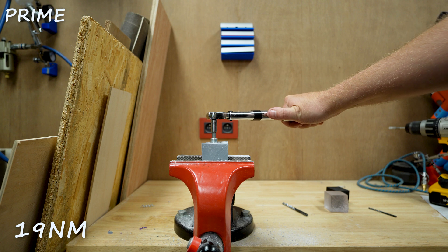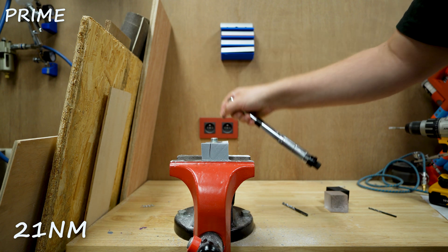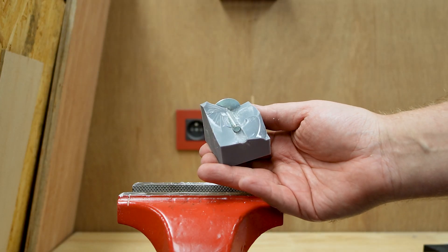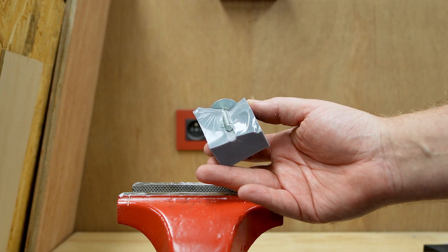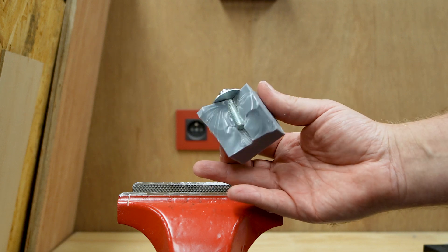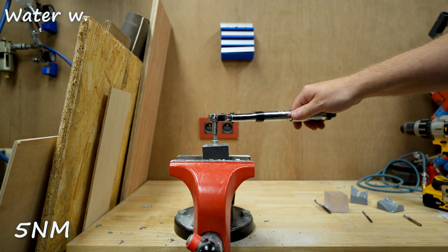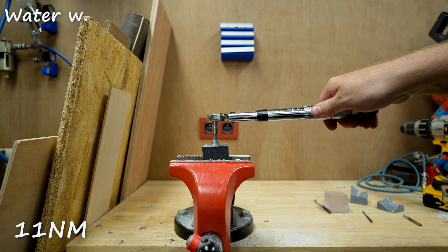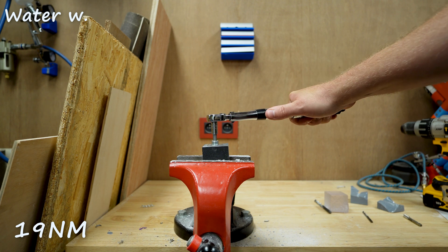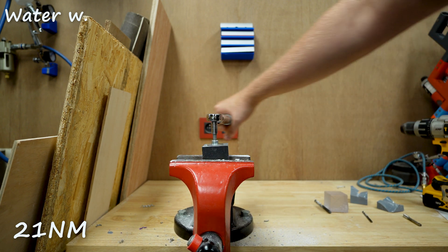We hear it cracking at 19 Newton-meters and get a fail at 21. This is a cool example of how the bolt sits in the resin block — the stress was too much for the resin and we busted open the block.